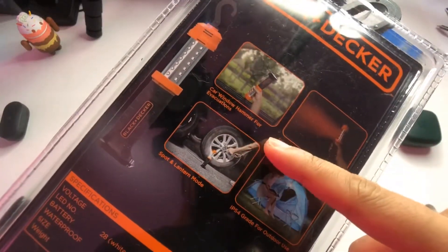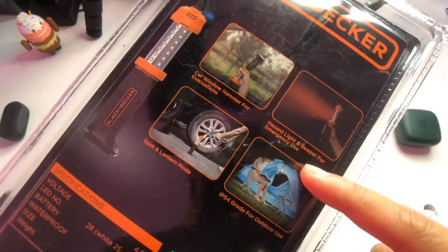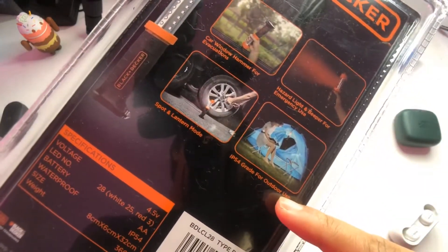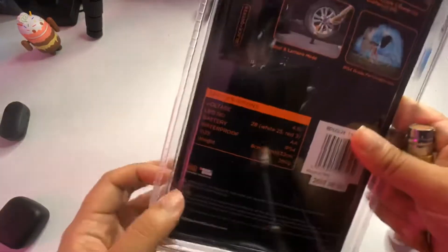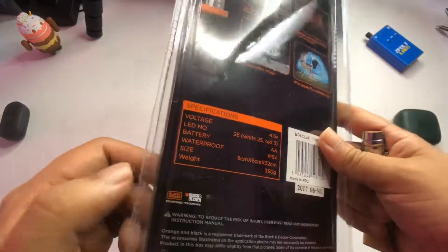It works as a car window hammer for evacuations and emergencies. There's a hazard light and beeper for emergency use. It has both spot and lantern modes, and the IP54 grade rating for outdoor use — so it's more or less designed as a ruggedized outdoor light.